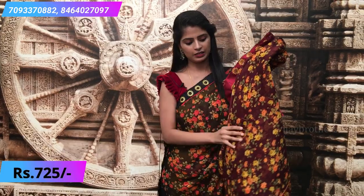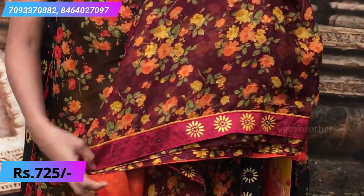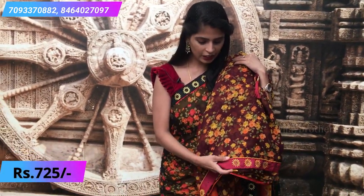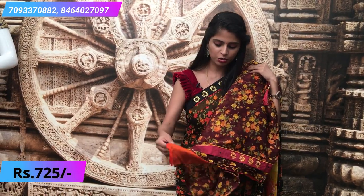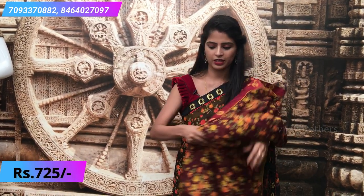The next color is a nice rusty red — a brownish, rusty shade, almost like burgundy. It's a very beautiful shade. With this saree, an orange contrast blouse is given. This also has small floral prints and is very beautiful. A contrast blouse comes with it.